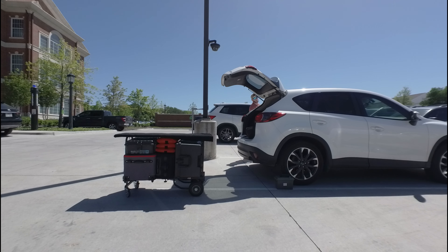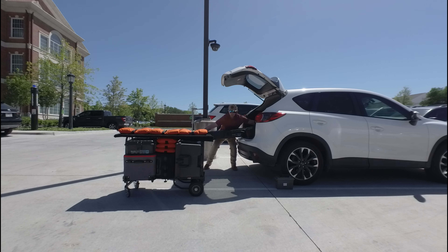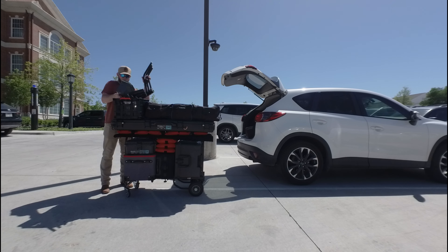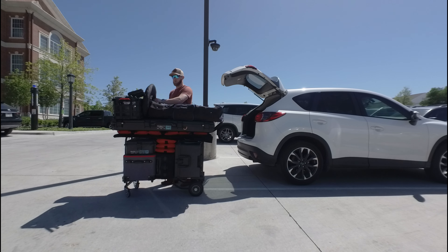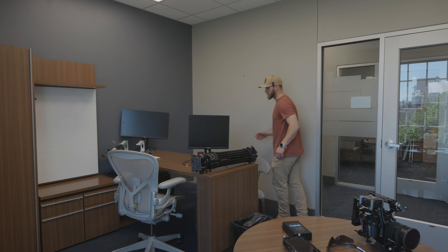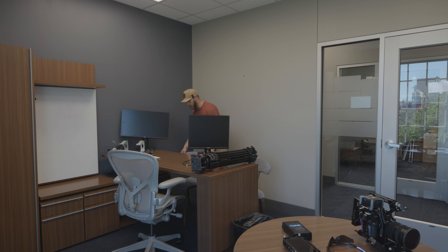Today's vlog is actually going to be about relighting spaces, because recently I've had to relight a couple of spaces and I wanted to use this as the premise of the video. Today's vlog is going to be about how to relight a room.